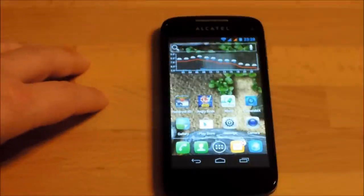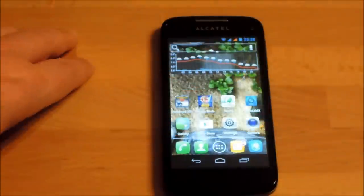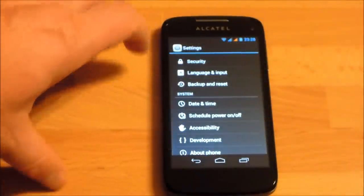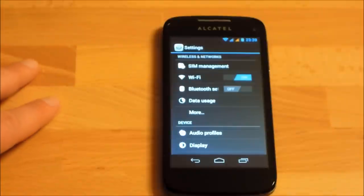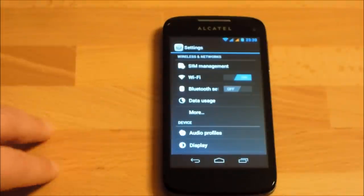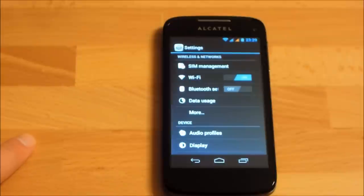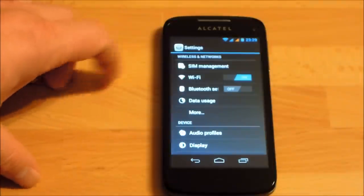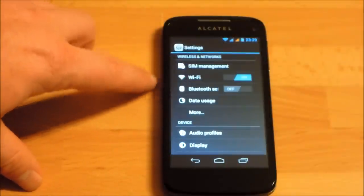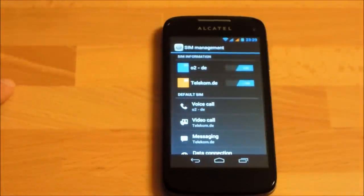An important modification is in the Settings menu: this is a dual SIM phone — the '997D', where the 'D' stands for dual SIM. On Alcatel's international website there's also a version without the D. The phone has two SIM slots and an extra SIM management menu in Settings, which offers quite a lot of functionality.